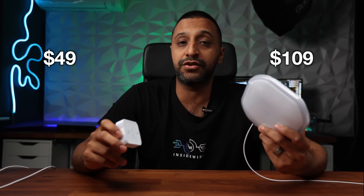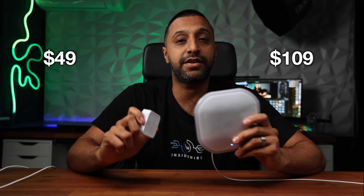The biggest question you'll be asking is about pricing. The environmental sensor comes in at $49 and the POE siren comes in at $109. Links to both products are in the description along with the Superlink - these are affiliate links.